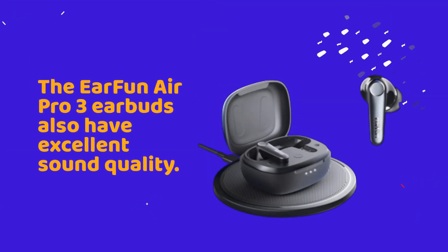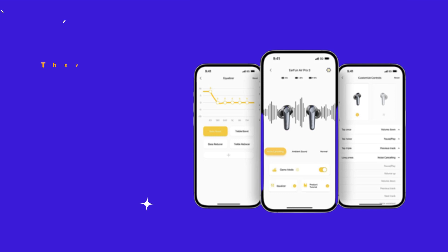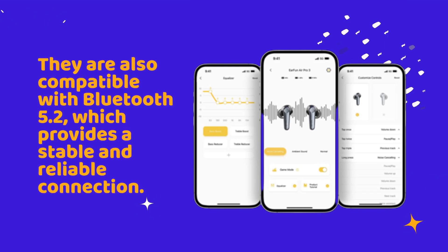The EarFun Air Pro 3 earbuds also have excellent sound quality. They deliver crisp, clear audio with rich bass and a wide soundstage. They are also compatible with Bluetooth 5.2, which provides a stable and reliable connection.